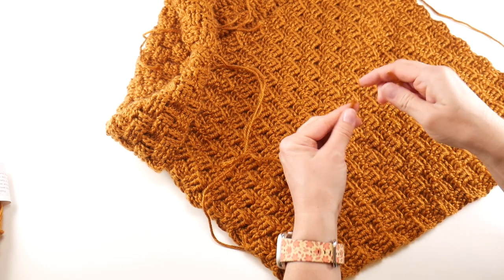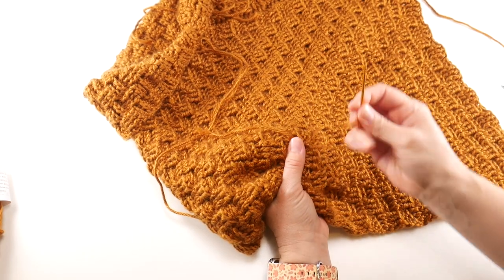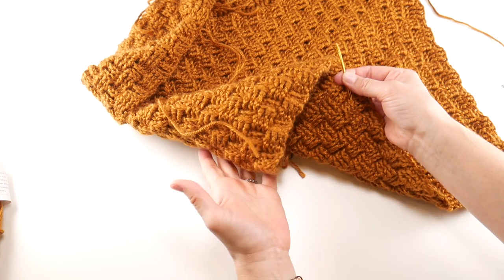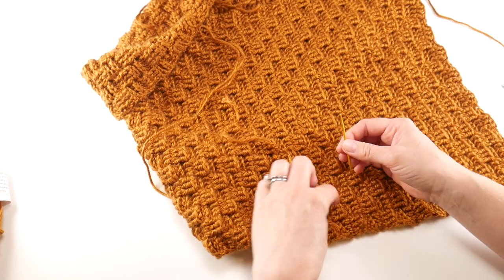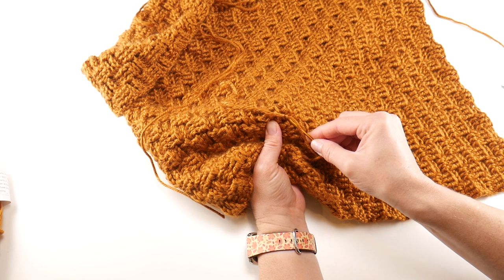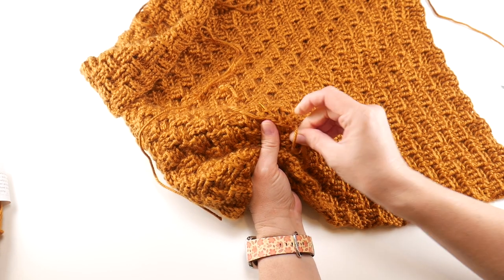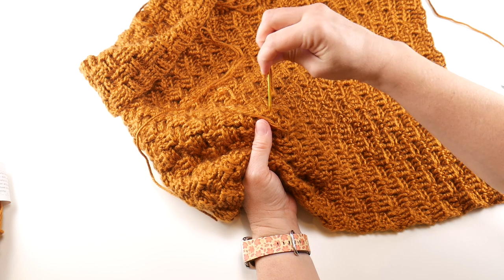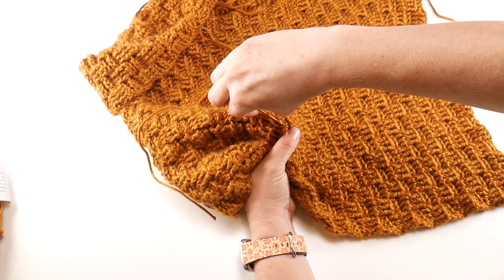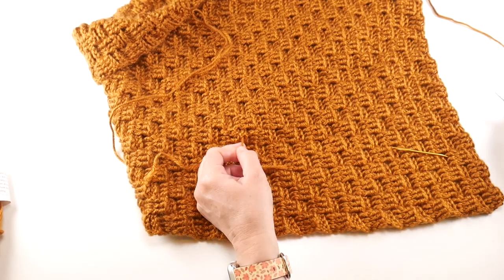Let's deal with the ends. Thread your tapestry needle and then just go in. Now, this is reversible, so try to stay in the middle, and I have my hand underneath so I don't accidentally sew it together — having your hand underneath will also help guide your needle. We just want to go in between the plies of the stitches. When I weave my tails in, I like to go in one direction and come back in the other direction. Just kind of work it in the best you can, pull it through, then take your scissors and give it a little snip.